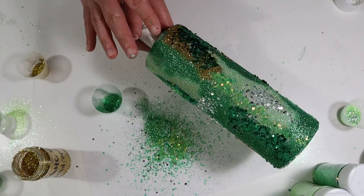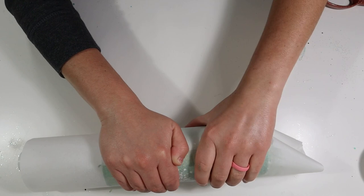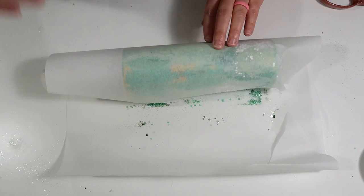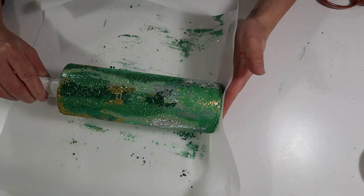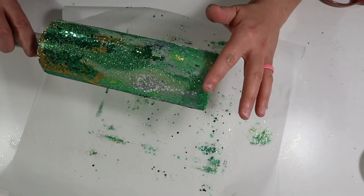Since I was working with a lot of chunky glitters, I used some parchment paper to wrap the tumbler and pressed firmly down on the paper. This allows all the glitters to stick to the tumbler and lets those chunky glitters adhere firmly, leaving a smoother tumbler. I did this while my Mod Podge was still wet — I did not wait for it to dry — because I wanted to make sure the glitters stuck down so I'd have to sand less after applying my epoxy.